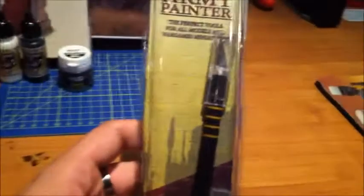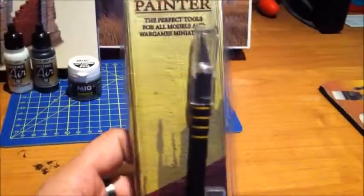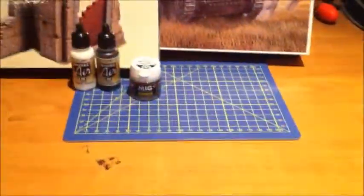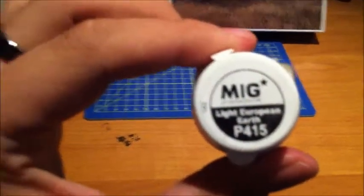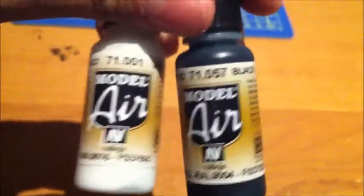I got a new hobby knife today from Amazon — it's not the best but it's better than what I've had so far. I also bought new pigments, European earth, hoping to use those on my tanks. I ordered two paint colors from Amazon — black and white by Model Air — just basic stuff.